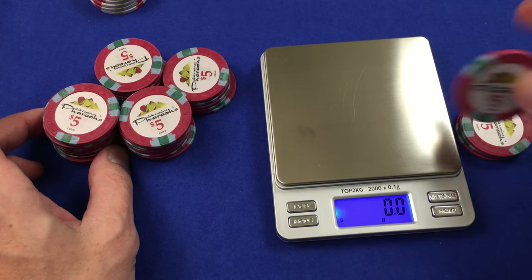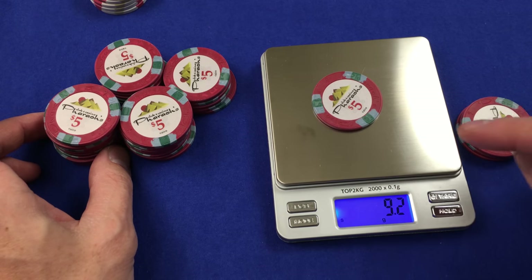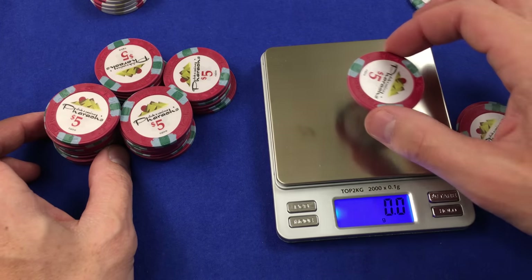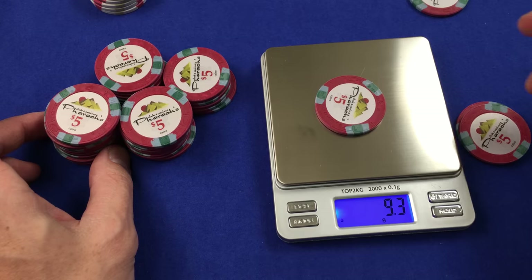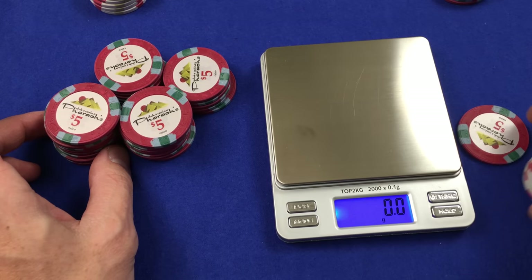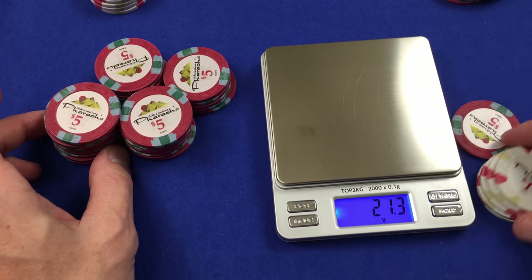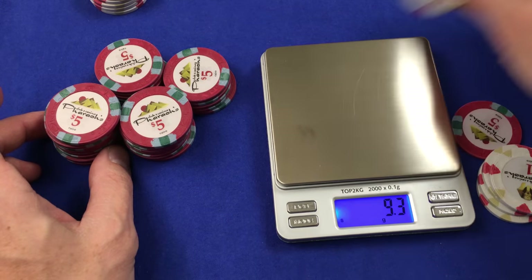We're in grams and we're looking for consistency. So if the fives weigh more or less than the other chips, you'll be able to see that clearly here. I'm just going to do three of them. We're looking a little over 9 grams on these so far. Let's pull in the ones — very similar. A little over 9 grams, 9.3.